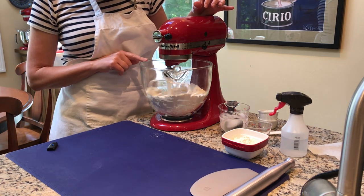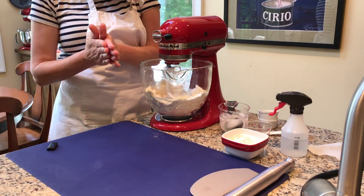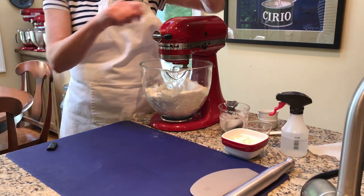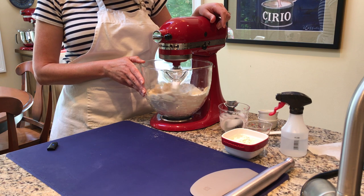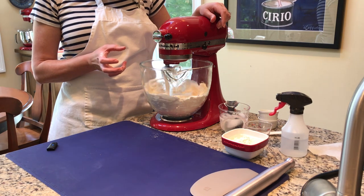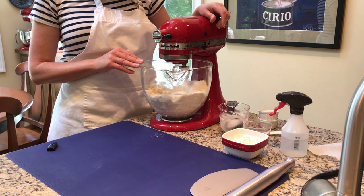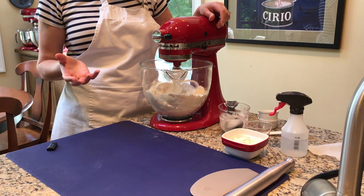Watch as the flat beater goes around the bowl — it catches the edge of the butter, flattens it out, and does that working action our grandmothers used to do with two knives or a pastry cutter to work fat into flour. The smaller pieces get a sandy texture while the larger pieces work in nicely. It just takes a few minutes more, which I like because it gives me more control.